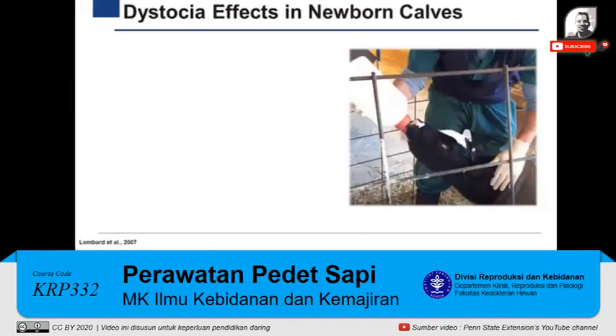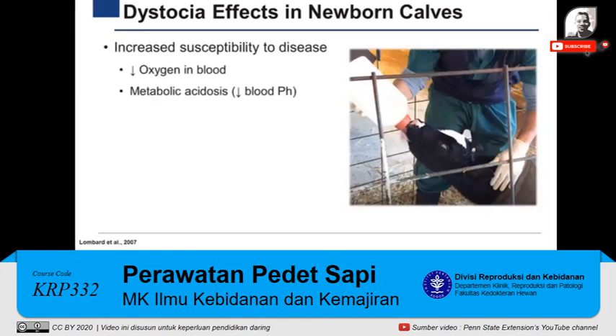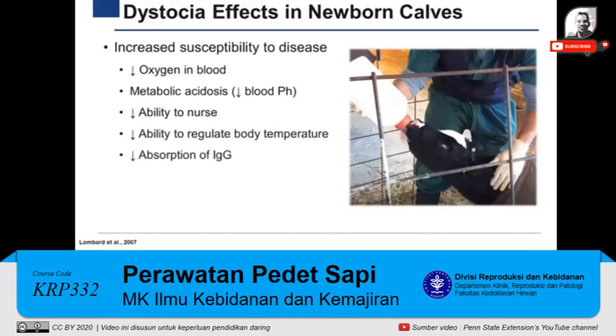Difficult calvings, known as dystocia, not only affect the health and performance of calves, but also the cow. During a dystocia calving, the calf can experience a lack of oxygen, producing metabolic acidosis. This metabolic disturbance decreases the calf's ability to nurse and regulate its body temperature. In addition, the absorption of immunoglobulins in the calf's GI tract is affected. All of these negative effects increase the calf's susceptibility to diseases during the first days of life.